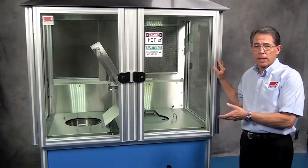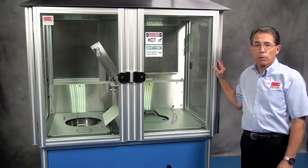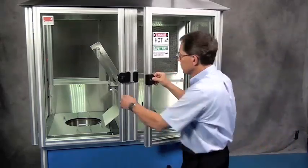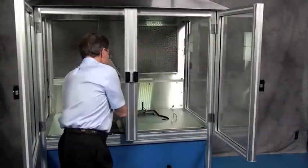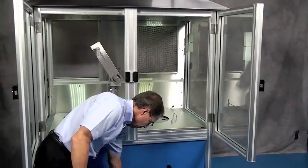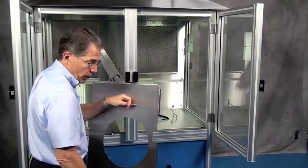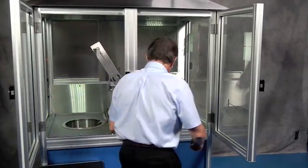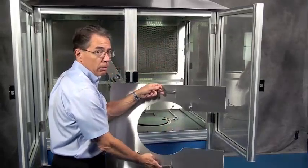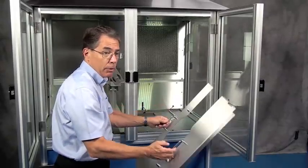In order to provide ease of cleaning for the interior of the ASB, we've installed some easily removable stainless steel drip pans and shields. We have the centerpiece stainless steel, the panel from the water quench side, and the panel from the salt side. They can be washed easily with water, dried, and then returned.